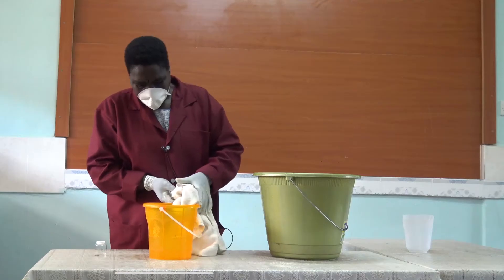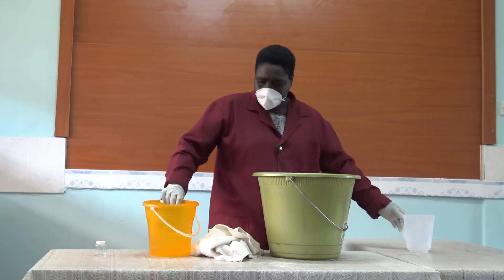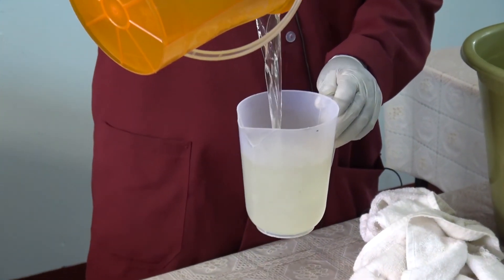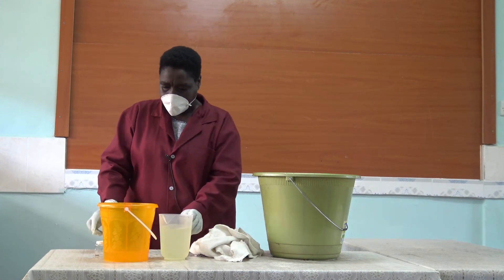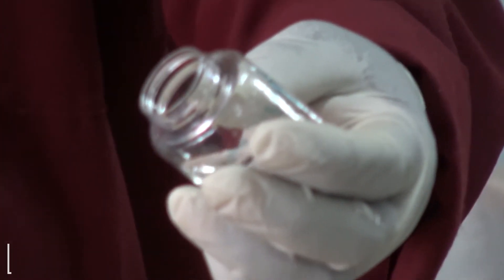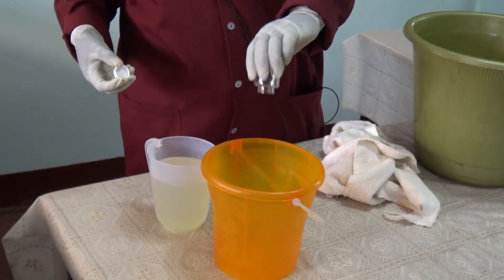Now our bleach will look like this. That's our bleach. After sieving, then you can put in the perfume — and this is the eucalyptus perfume.